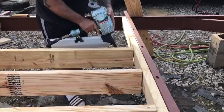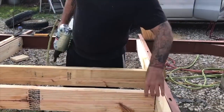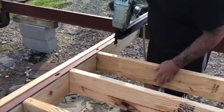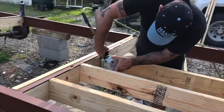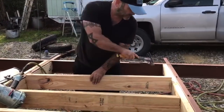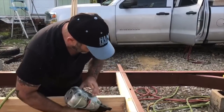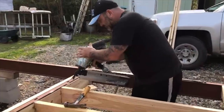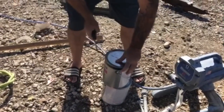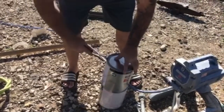I'm gonna have some brackets holding all of these together — that's what's really gonna hold it. For primer, I figure I'll use about two gallons, maybe more, but that's all I got — two gallons.